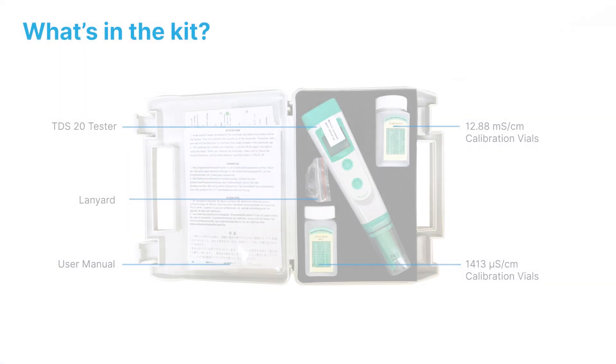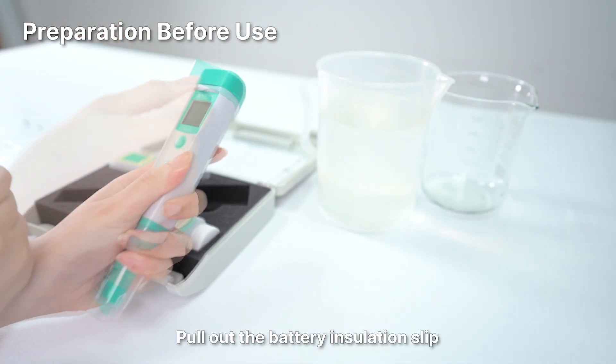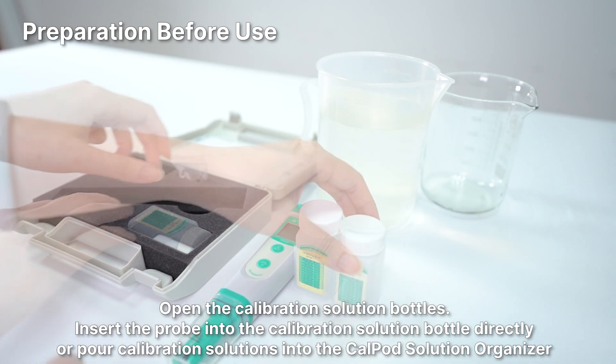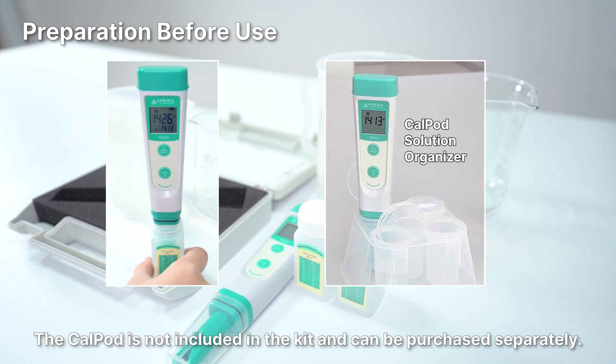Welcome to the Apera TDS 20 tester video tutorial. For preparation before use, pull out the battery insulation slip and open the calibration solution bottles. Insert the probe into the calibration solution bottle directly, or pour the calibration solution into the cal pod solution organizer. The cal pod solution organizer is not included in the kit and can be purchased separately.